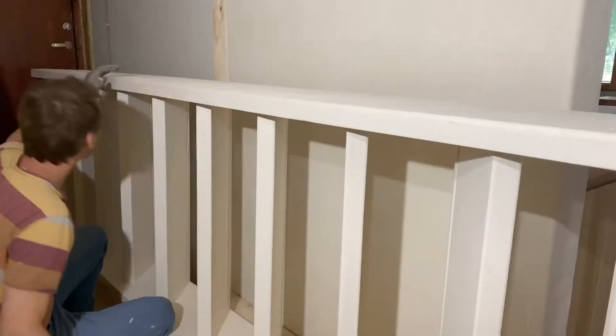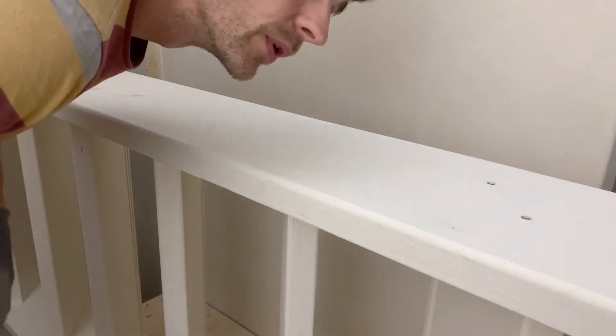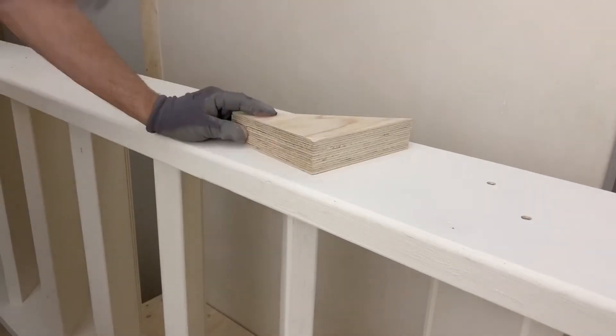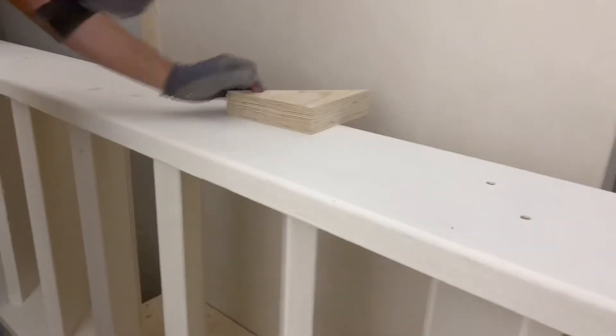Next step in the process is to screw the stringer onto the tread. Using a hammer, just bash it down a bit. One clever little trick I'll share with you is how to know how far the stair tread is into the stringer.